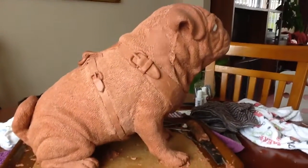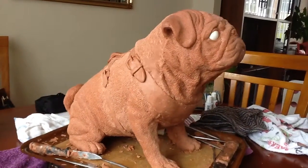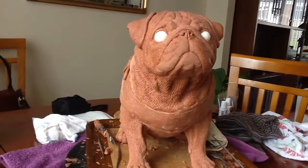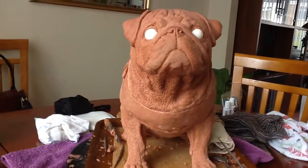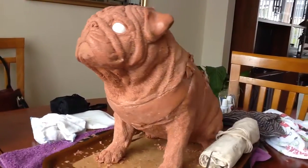Just thought I'd let you all take a look at this pug I'm sculpting at the moment. It's coming on quite well, it's almost finished — it's a life-size pug. It looks a bit scary with the eyes all white, like a zombie dog really.